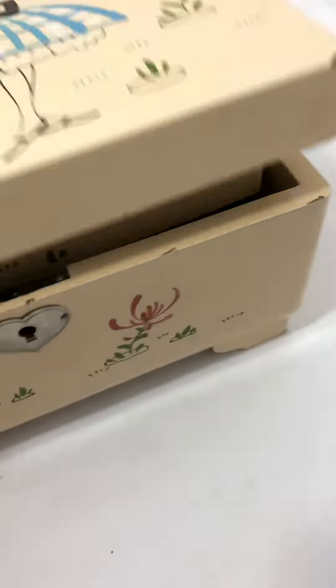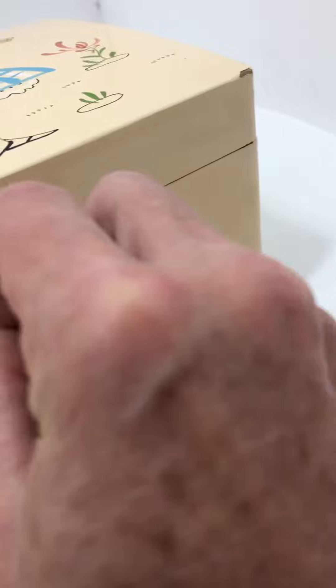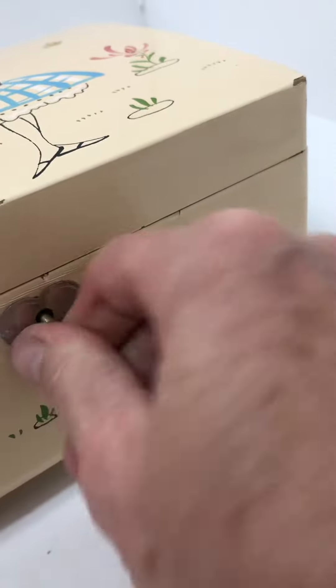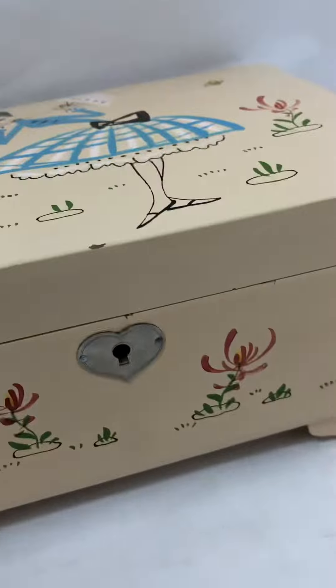I'll show you how the key works — I can do it with one hand. There, I think that's locked. Let's try to open it — so I can't open it, it's locked.